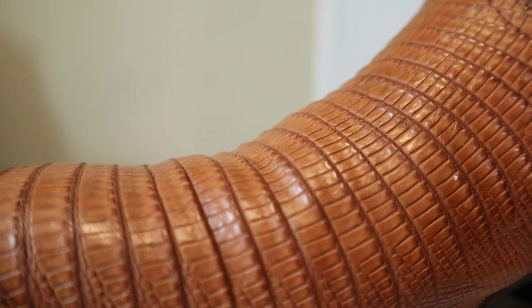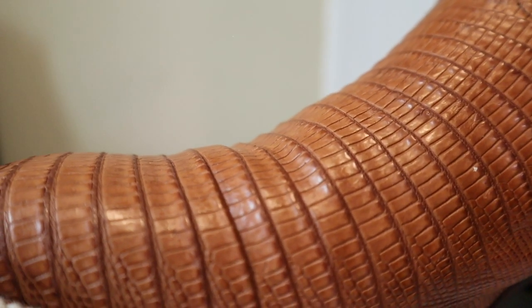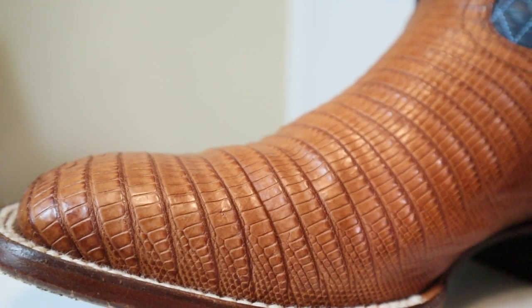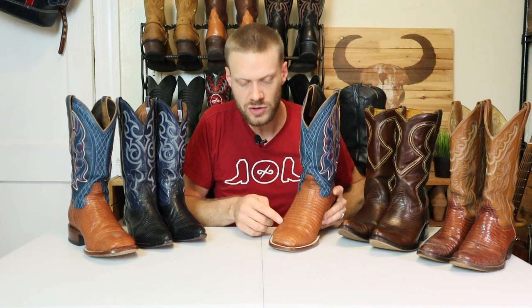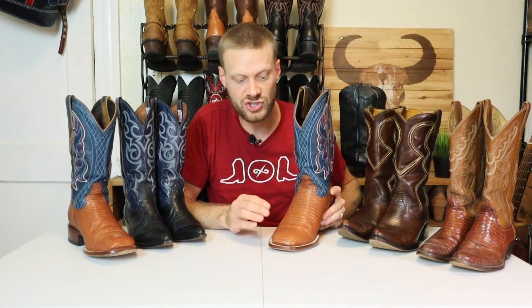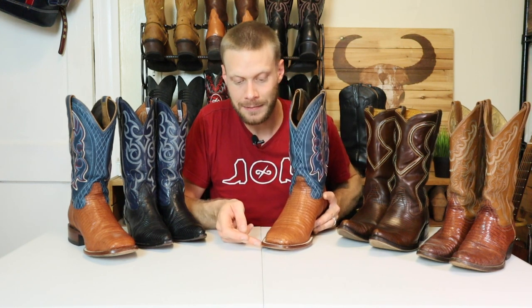I'm going to show you the qualities of a real lizard boot. This Stetson right here is one of the real ones. Teju lizard is known for its small tiles and scales. There are portions of the leather that are really high off of the boot, but that's right before or right after the thinnest part where the boot bends the most. The leather is going to follow a path that is easy to follow — it's not going to just go off in its own direction. The lizard boot is so good at taking the way the boot bends and forcing it along these tile lines.